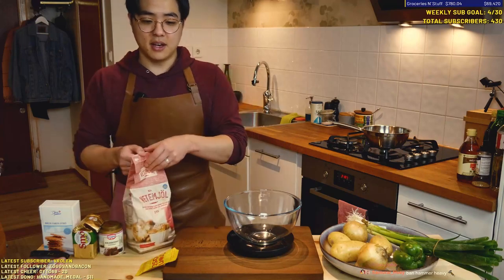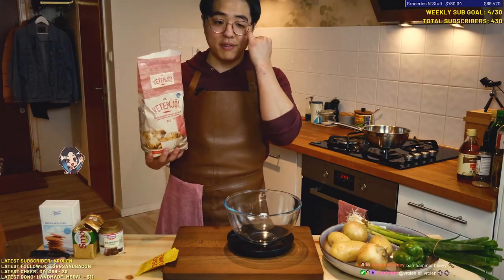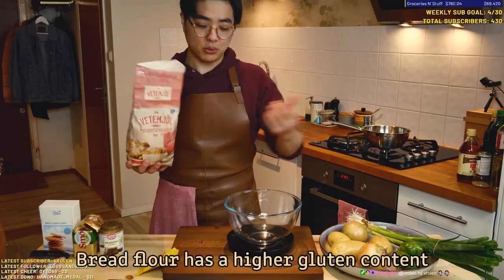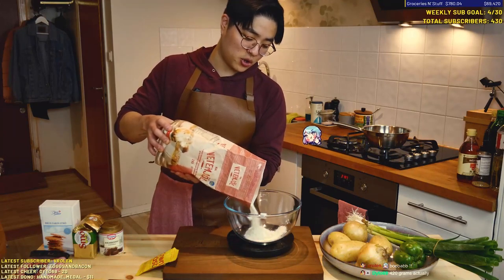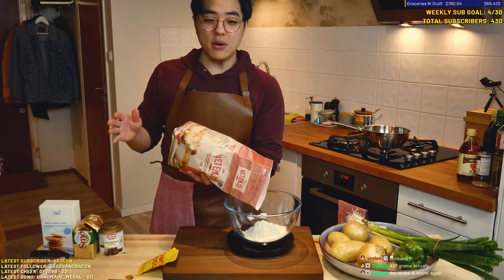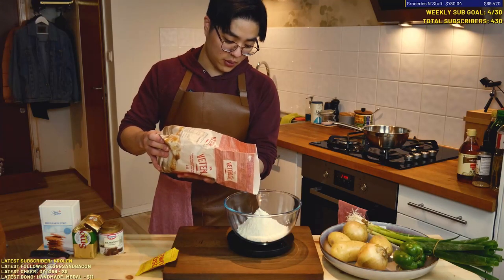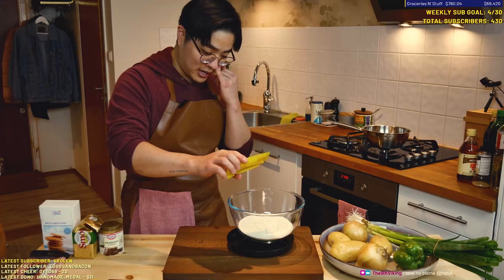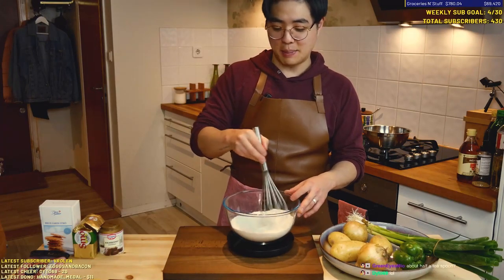240 grams of bread flour. Normally you want to use bread flour — they have more protein, and that makes the bread a little more chewy and elastic. I just have regular flour, this is 10% protein. If you use bread flour, apparently it's like 11 to 13% protein. So we're doing 240 grams, and I'm gonna put 3 grams of dry yeast. For 10 minutes we're supposed to gently wake it up, apparently.